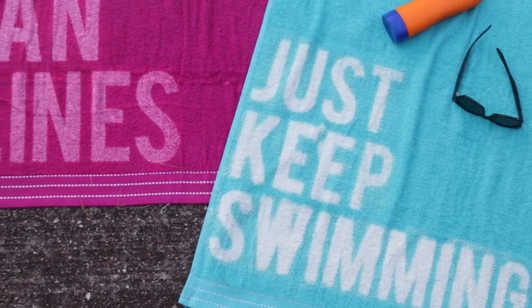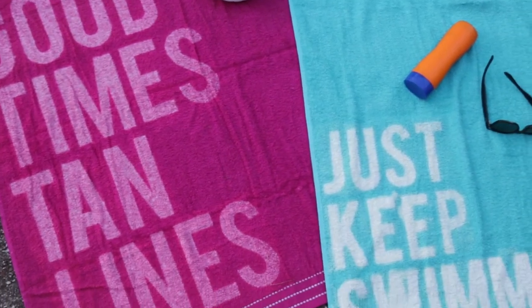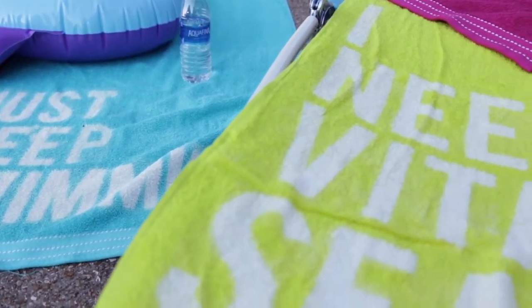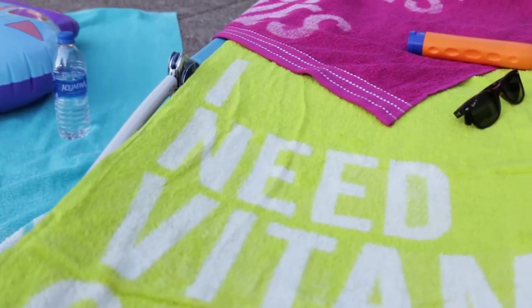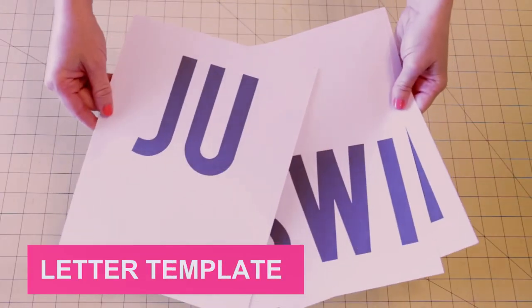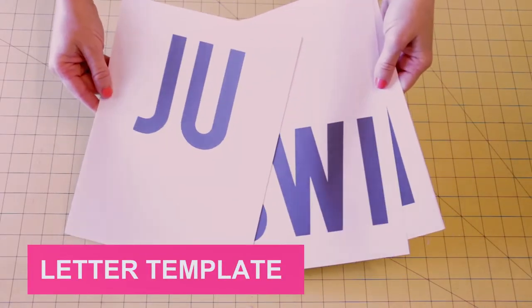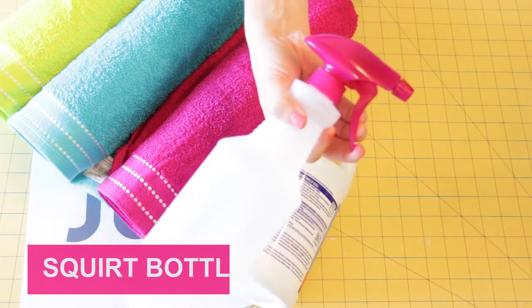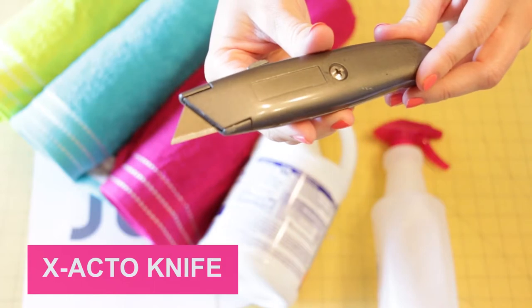Hey guys! Today I'm going to show you how to make these custom text beach towels using bleach. First you will need to print out your letters to use as a stencil. You can download my templates to print in the description box below. Links to everything in this video will be below also.